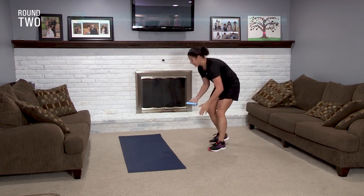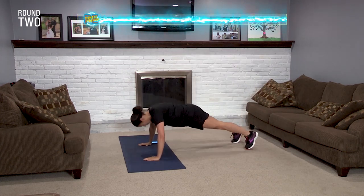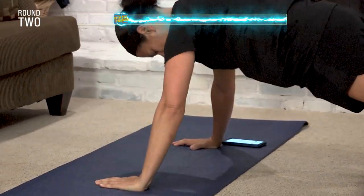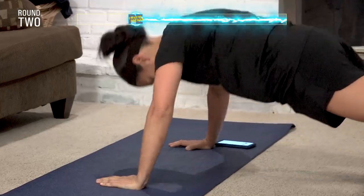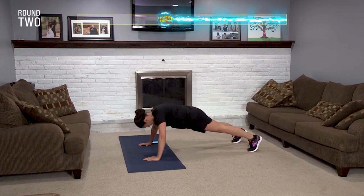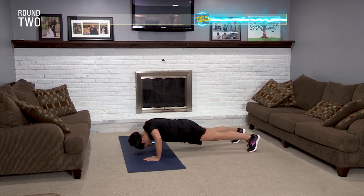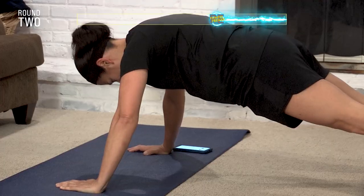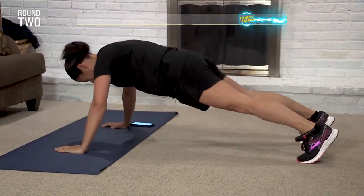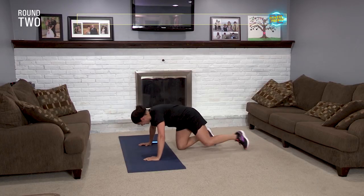Down for your push-up. Set, go! Come on, ten seconds — you know you want to spend a lot of time here, but you can't. You've got to push. Get that last one, one more. You got it. Done!